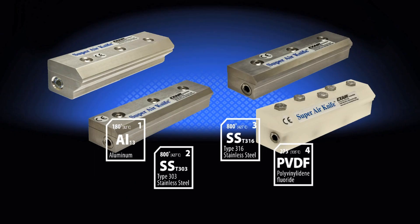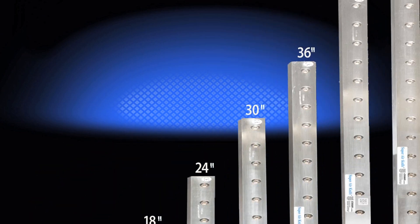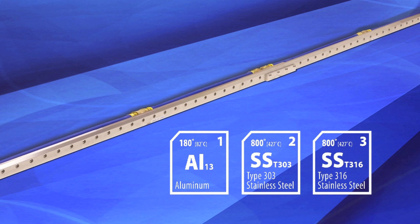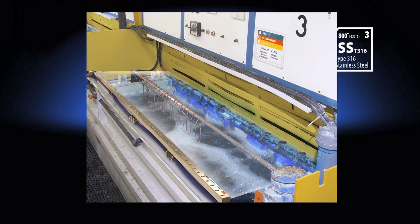Super Air Knives are available from stock in aluminum, 303 and 316 stainless steel, as well as PVDF. All materials are stocked in specific lengths ranging from 3 inches to 54 inches long. Aluminum and stainless steel knives are available from stock in additional lengths up to 96 inches. Custom length and longer knives are also available.